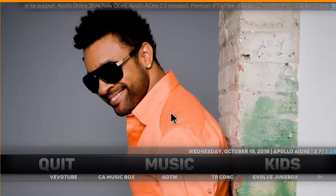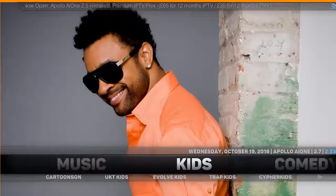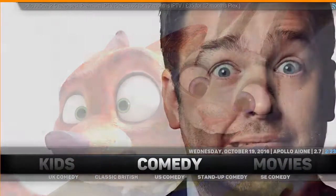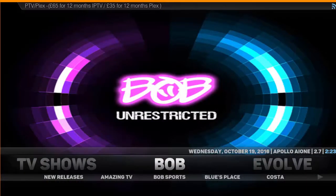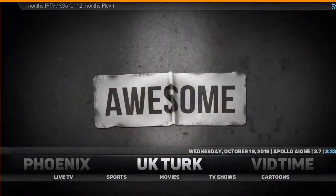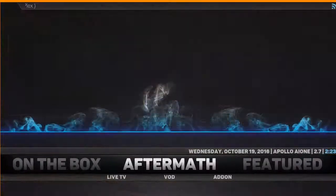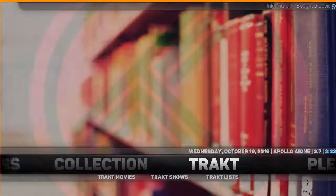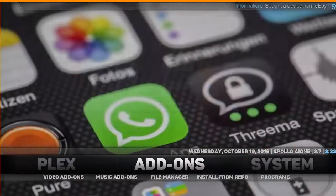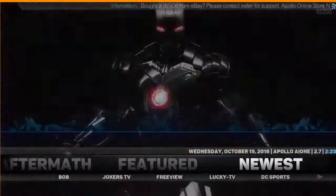Let's go ahead and take a look into the build. Here we've got Music, Kids, Comedy, Movies, TV Shows, Bob, Evolve, Phoenix, UK Churk, VidTime, DocHub, Catch Up, On The Box, Aftermath, Featured, Mewis, Sports, Match Day, Fitness, Collection, Track T, Plex, and Add-On System. As you can see we went through a lot of different categories here. It's a very big build with tons of different add-ons.